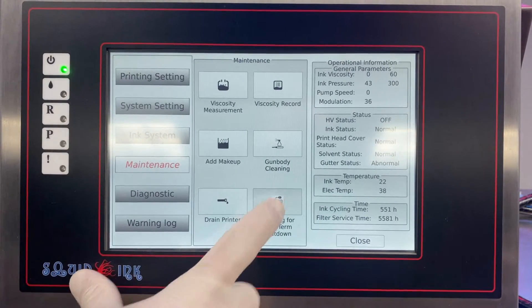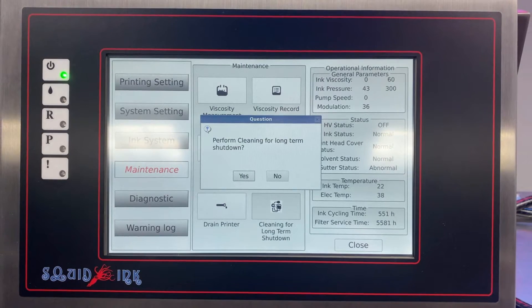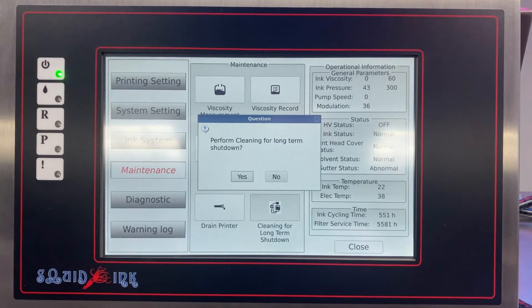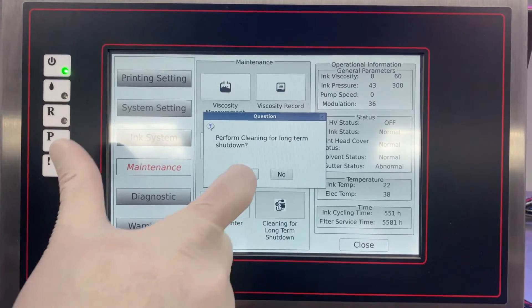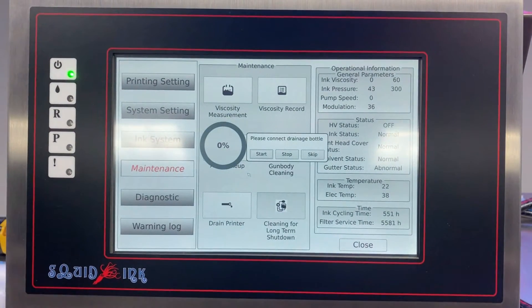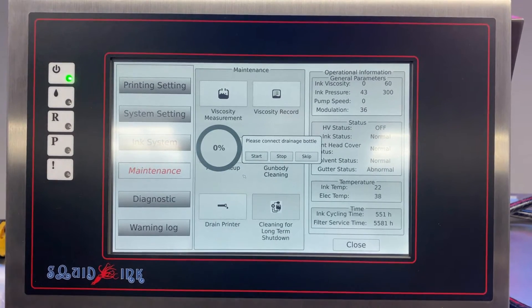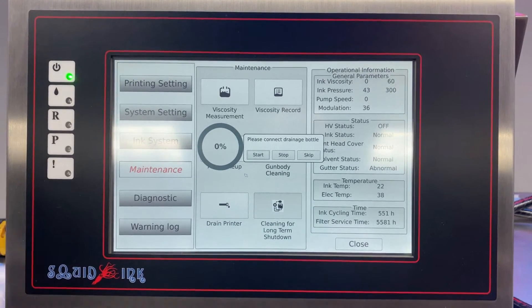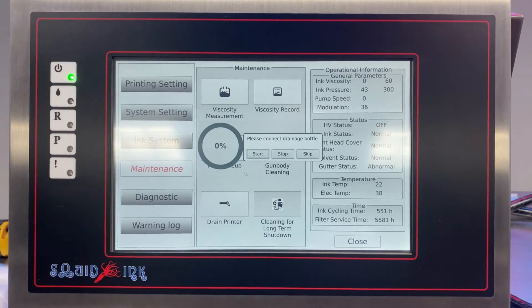When you click on that option, the printer will confirm that's what you want to do and walk you through each step of the process. Click Yes. Now the printer is asking us to connect a drainage bottle — the first thing it wants to do is drain out the remaining ink and fluids in the mix tank.